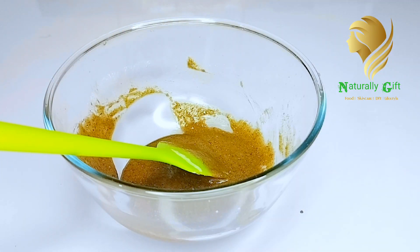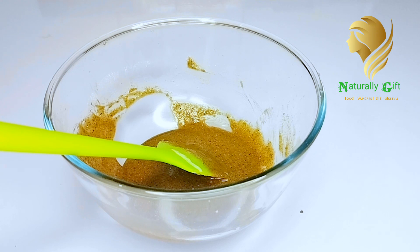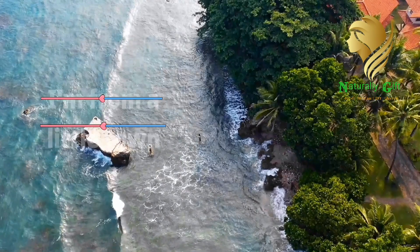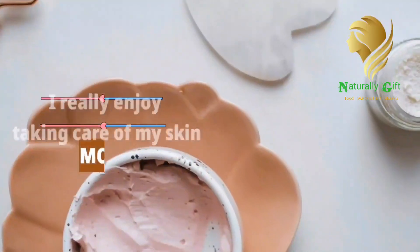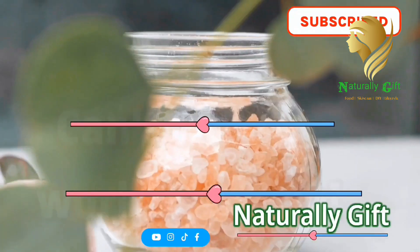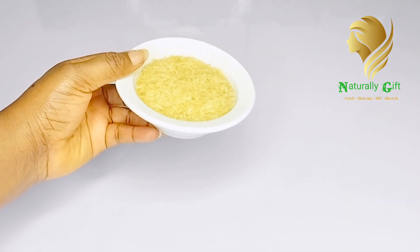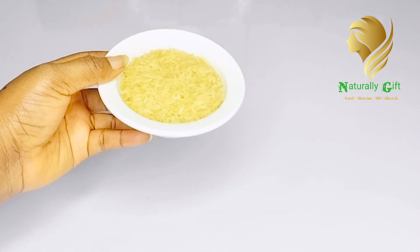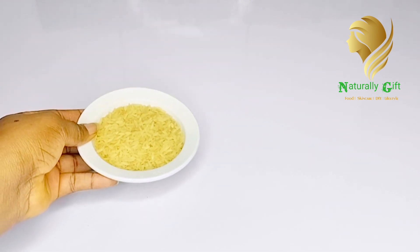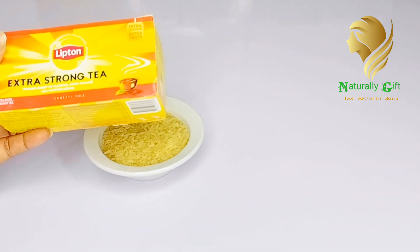It's very safe and super effective for skin lightening. Without wasting much of your time, let me go ahead and show you how to do this. Welcome back to my channel — I hope you're doing okay. In this video today, I'll be showing you how you can make a whitening body scrub with rice and green tea bag.